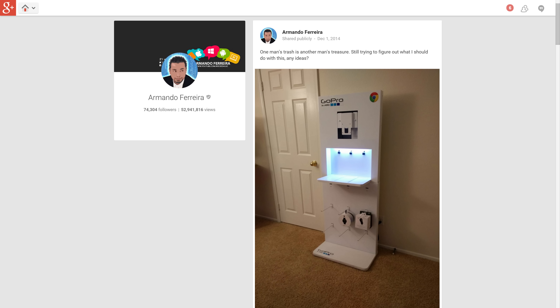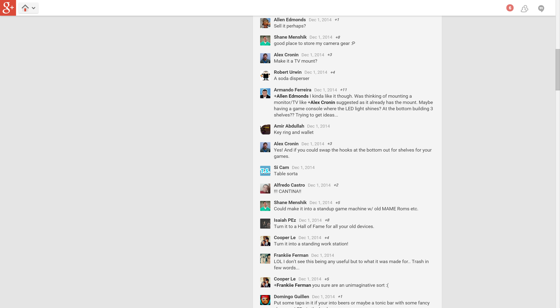Back in December I posted a picture of this on Google Plus and wrote 'one man's trash is another man's treasure,' referring to the GoPro stand behind me. I asked you guys what I should do with it. Some said throw it in the trash, but others had really good ideas — suggestions included a stand-up MAME arcade machine, a standing workstation, and other great ideas that I decided to combine together.